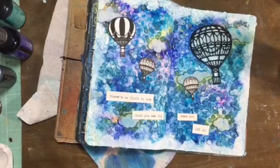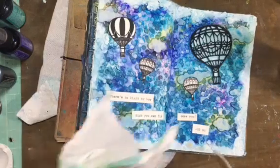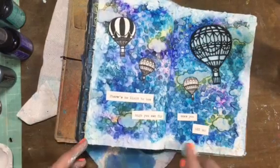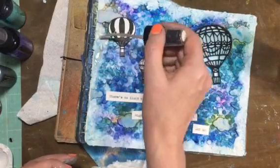This is after that second coat I was telling you about, and now I'm putting on some of the Creme Brûlée cream from Lindy's. It just has a little bit of sparkle, a little shimmer, and I kind of wanted that in the clouds because I'm all about sparkle.